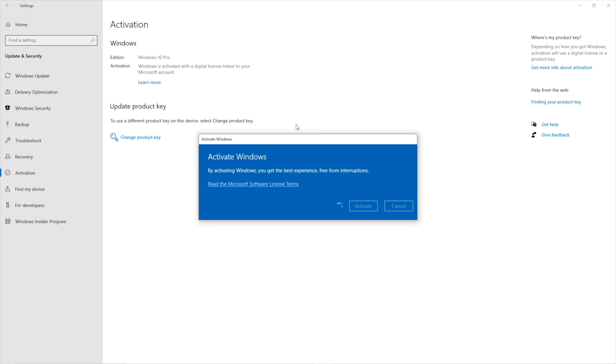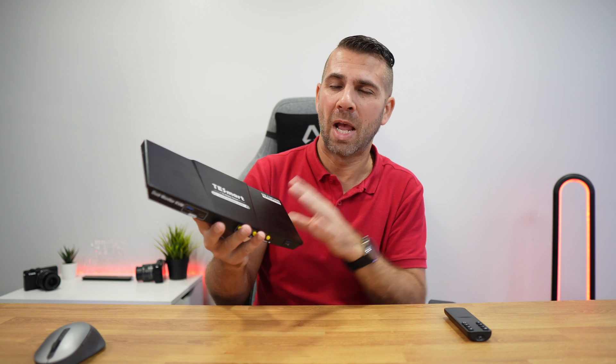I was about to share the unboxing, but let's do something different — let's take a look at how it works, and then we'll get back to the unboxing. With a setup example for the 2x2 T-Smart KVM switch, we can use it with the interface, with the remote control, and also with keyboard shortcuts. I want to share how easy it is to use.